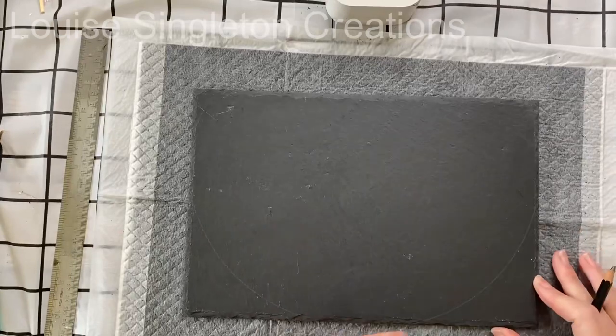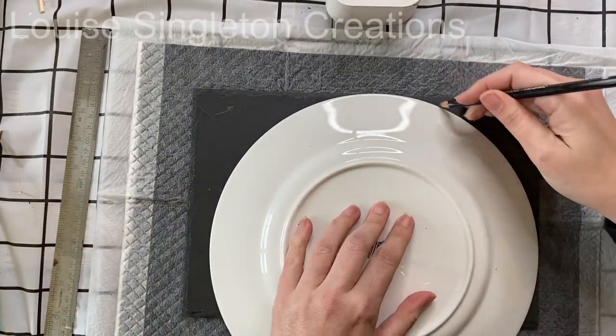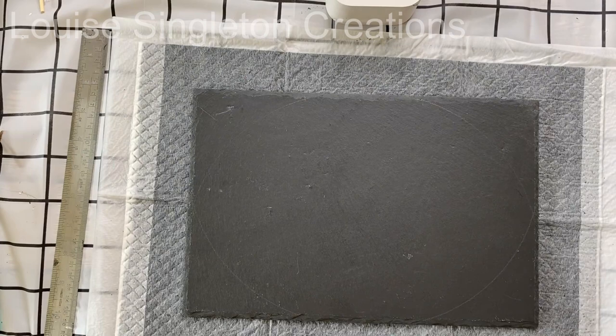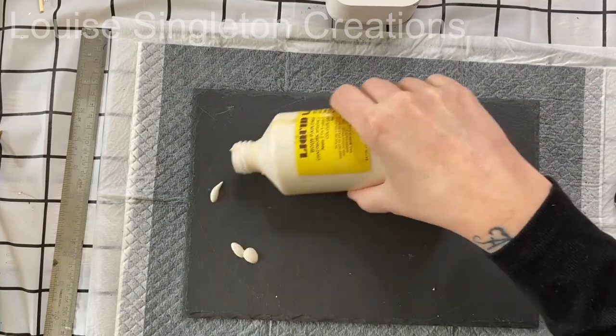I decided I was going to cover all four corners, so I took a dinner plate and drew around it to get the right curve in all four corners. After marking the corners, I decided I wanted to mask the area I wouldn't be covering with some liquid latex.